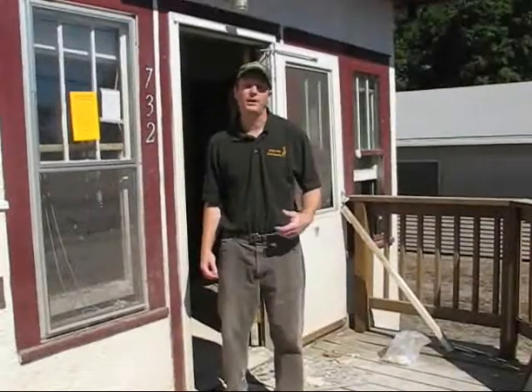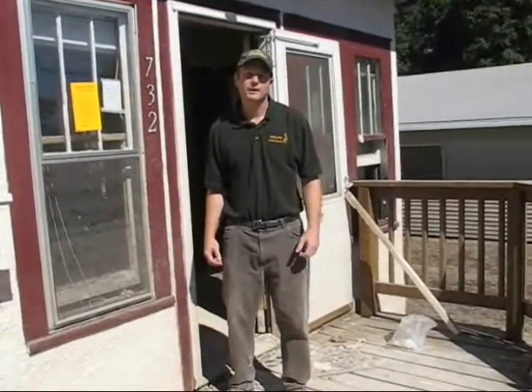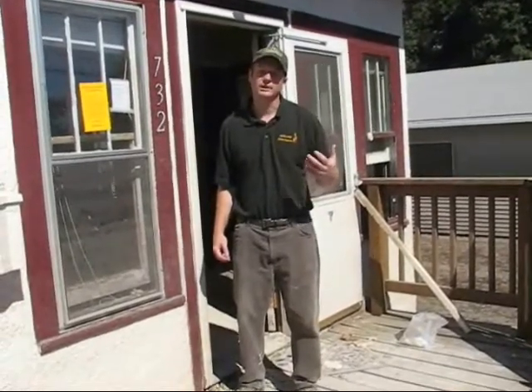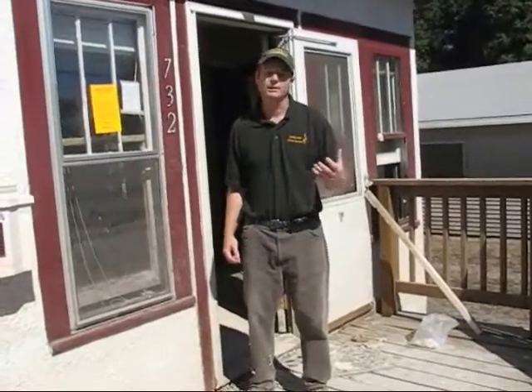I'm going to talk to you today about the process of cleaning out a flood damaged home and some of the safety precautions that need to be taken. The first thing before you even enter a home is looking at the exterior of the house and making sure it's structurally sound so it's safe to enter.